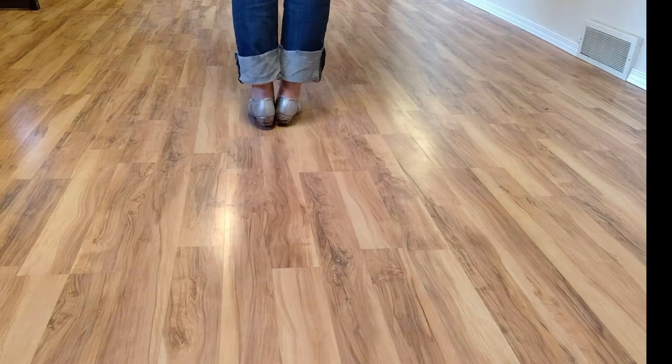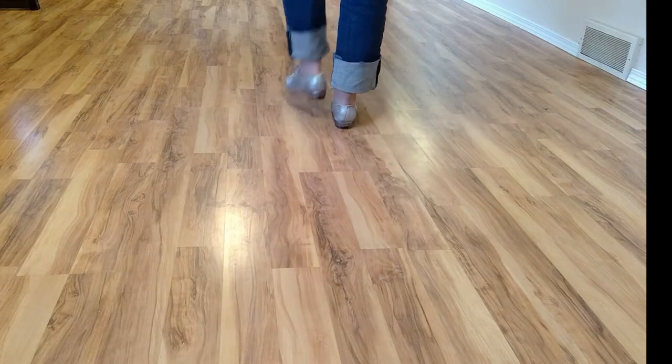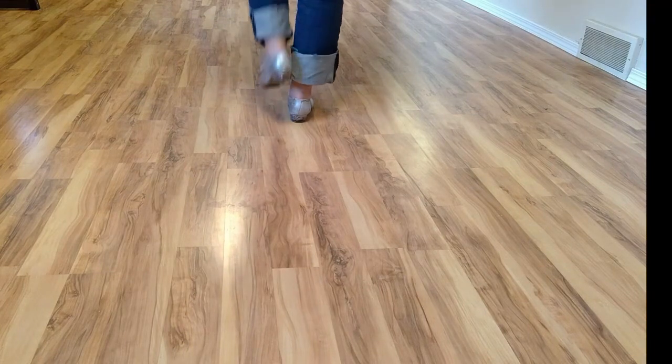six, MJ, go. Double basic. One more time. Five, six, MJ, go.